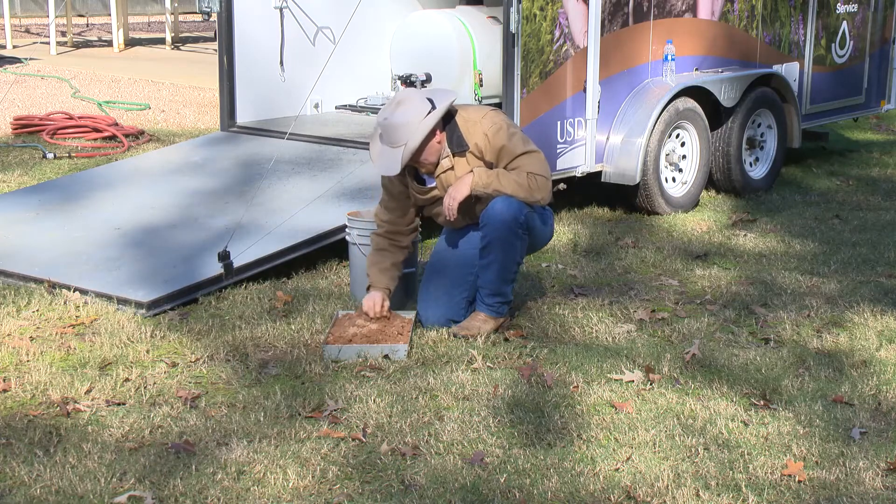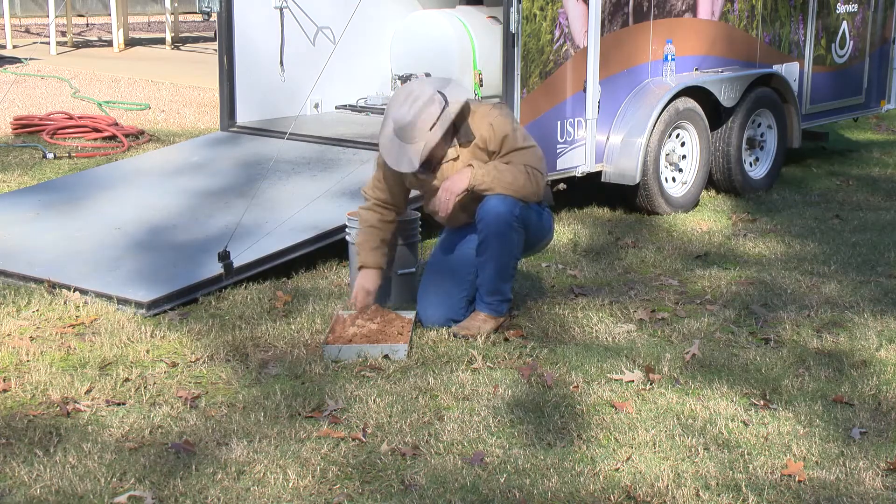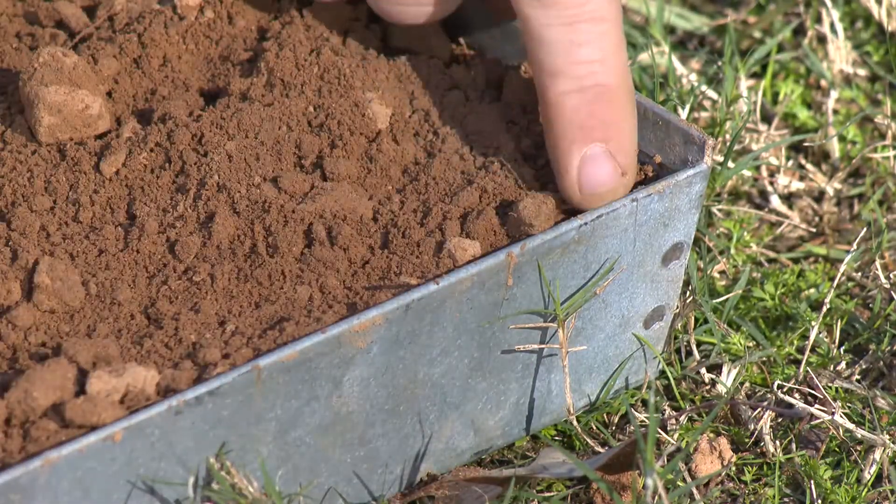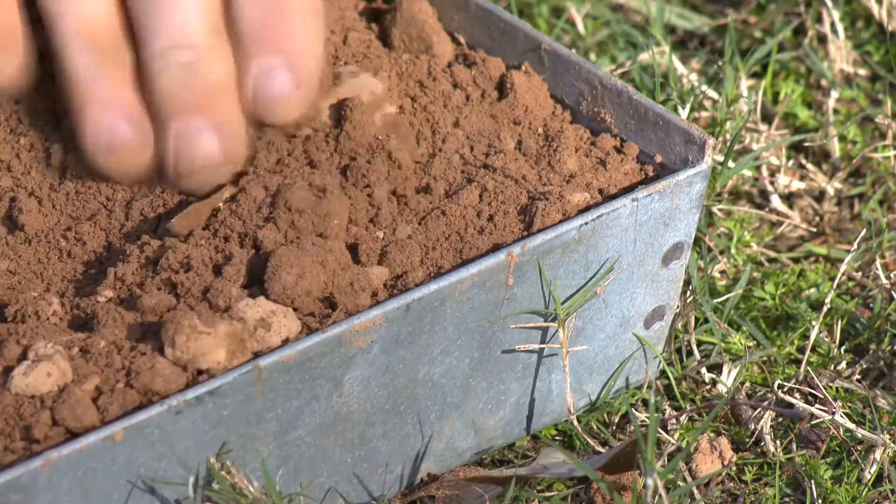Continue to pour the contents of the bucket into the demonstration pan. Fill the demonstration pan to a level that is flush with the short edge of the pan and lower than the long edge of the pan.